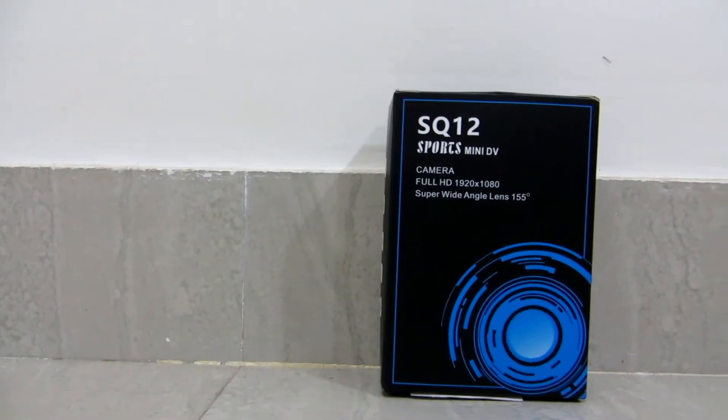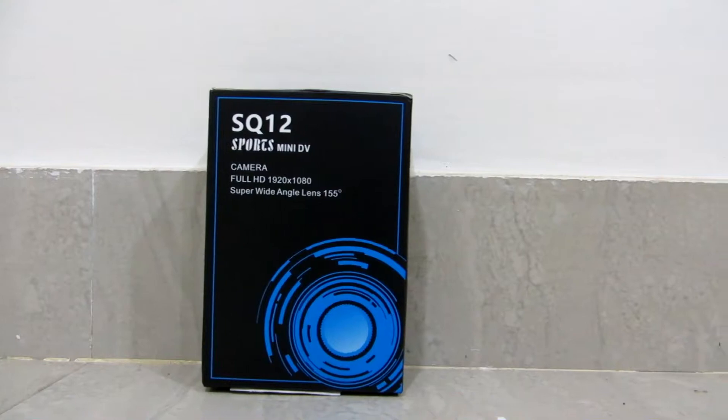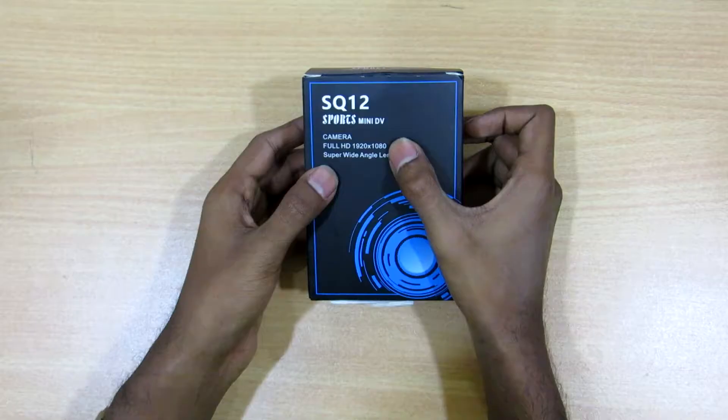Hey guys, welcome to Vlog Tech. Today we have an amazing gadget to review. Have you ever wondered how the world's tiniest camera would look? Have you ever wondered how an unexpectedly small device would record 1080p HD quality videos, and if such a camera could have any other features except recording? Well, here's the surprise — we have the Quelima SQ12 sports mini DV camera. DV stands for digital video.